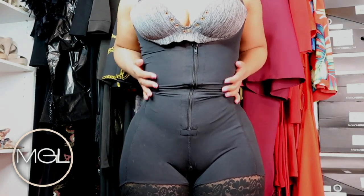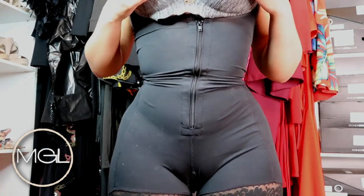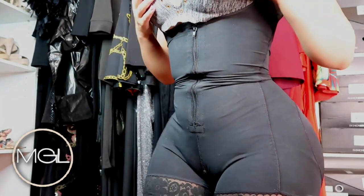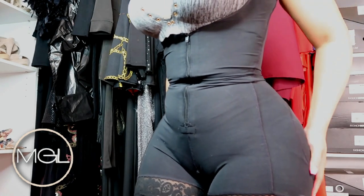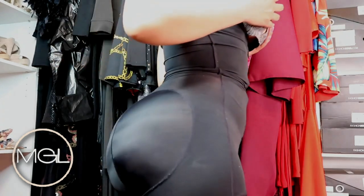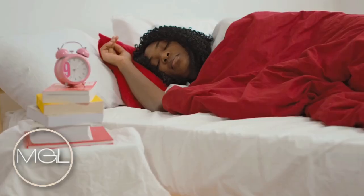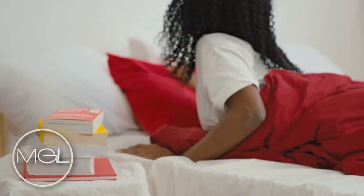Don't sleep on waist trainers — I have some waist trainers I definitely want to share with you guys. These waist trainers are extremely comfortable, they work great for the body, and they're absolutely amazing. They are so comfortable that I myself sleep in them. When I don't have time to wear them throughout the day, I put them on at night before bed and I'm able to receive good results. However, if you're not accustomed to wearing a waist trainer, I probably wouldn't recommend trying that — but if you are used to one, you will be perfectly fine.